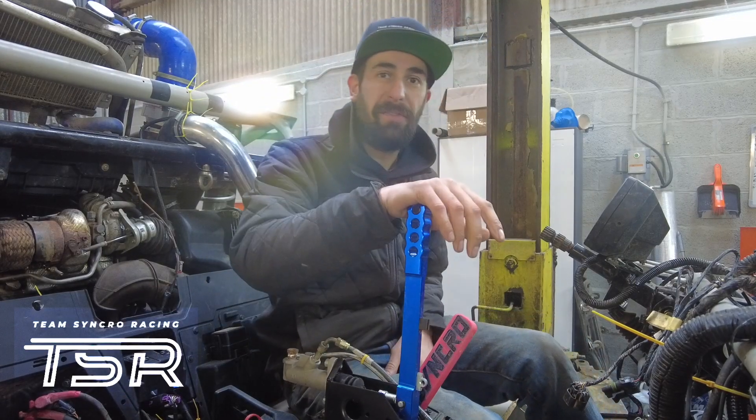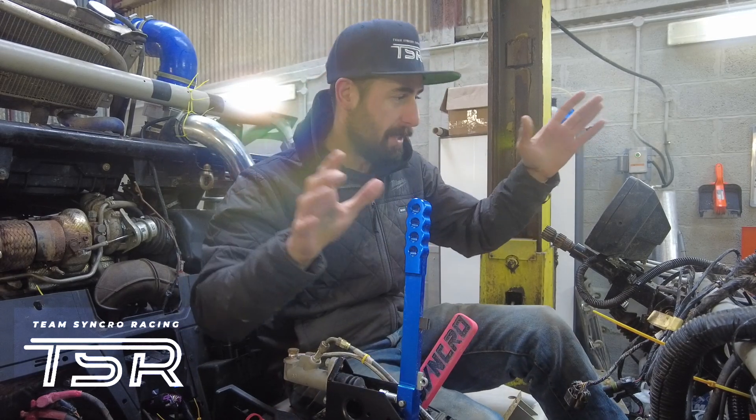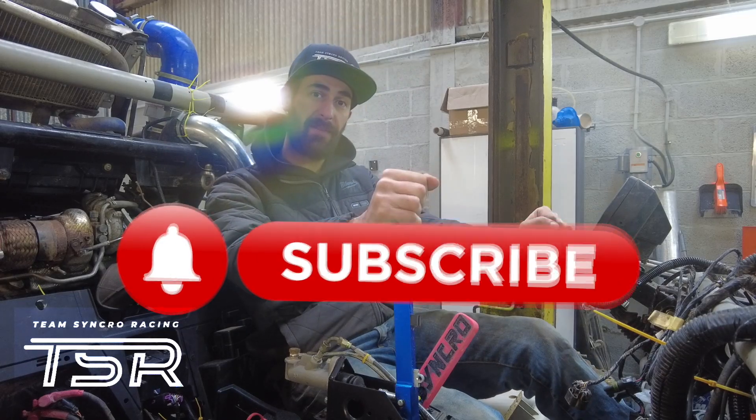Thanks for watching guys. We got it fitted and we're dying to test it now. We've got the rest of the car back together — hit the subscribe button and check us out in the next video.